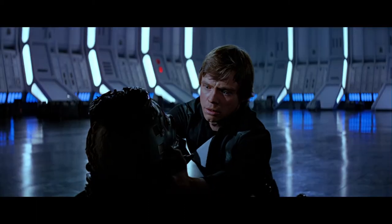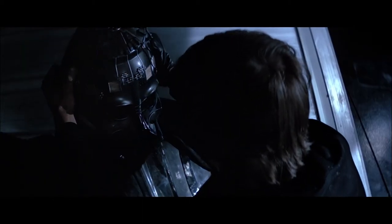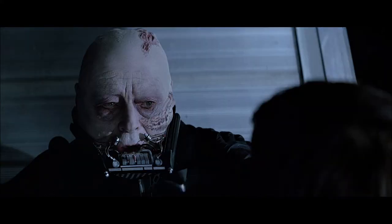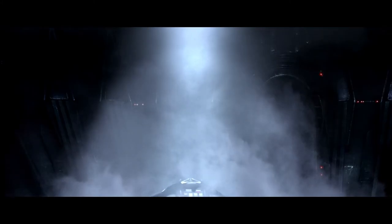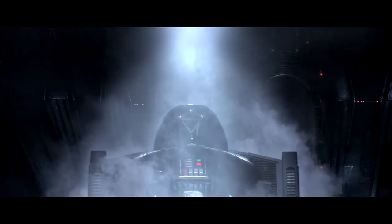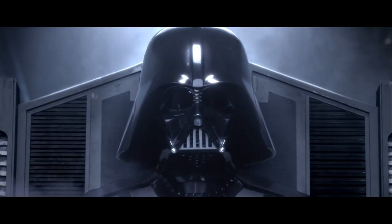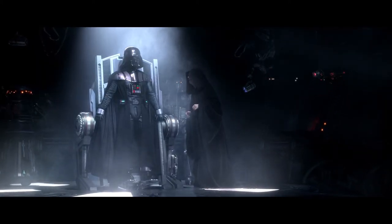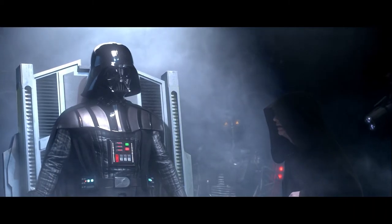By the end of Return of the Jedi we also get to see what Anakin looks like without the helmet. In Episode 3, the green chest button was back, and lights were added to all colored buttons. The costume was made to look shiny, new, and symmetrical. The tabard was placed underneath a wider chest armor, and it appears that the shoulders and chest were in one piece.